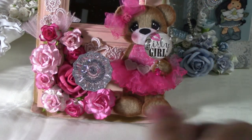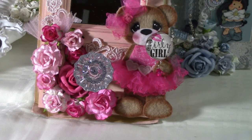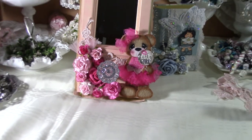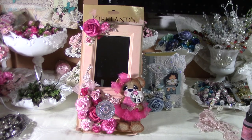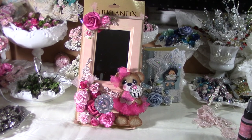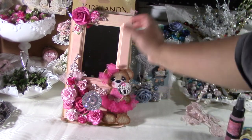Hi everyone, I wanted to show you what I created. I went to Kirkland's today and found — I even left it in the package, I'm so lazy — it is like a mirrored door frame.